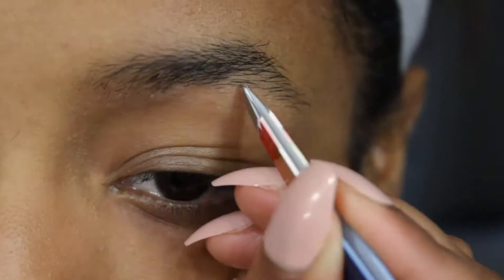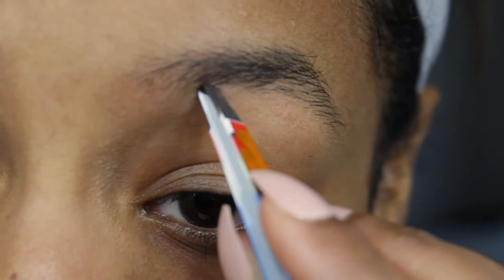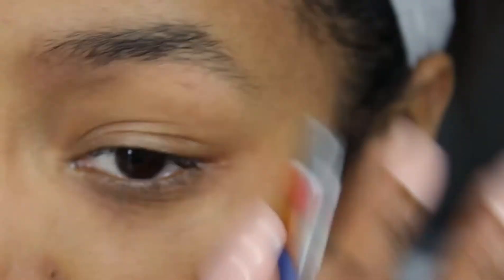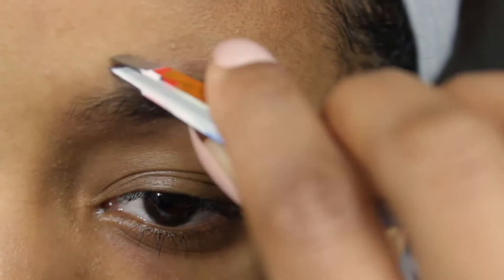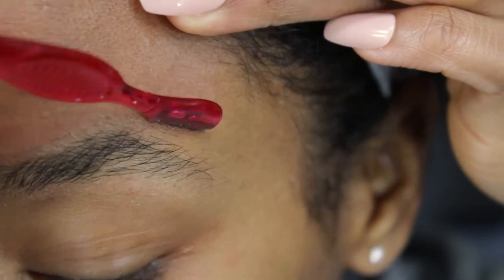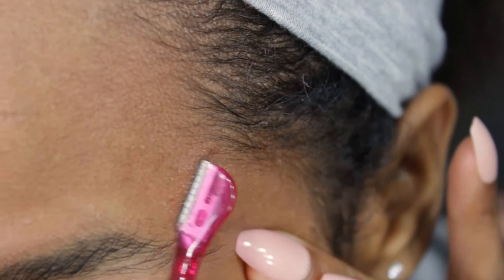Once I feel like I've reached the majority of the outlying hairs — at least the ones I can pick up with the tweezer — I move on to the next step, which is shaving. I then grab my razor and get as close as I can to the brow without grabbing any large hairs within it.